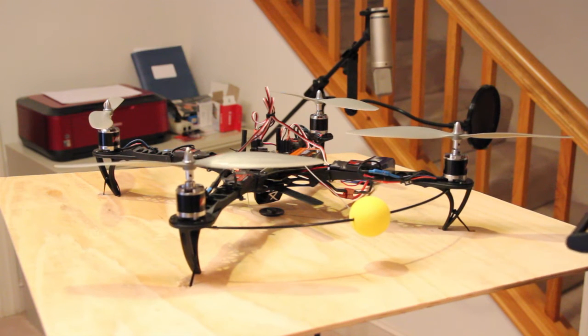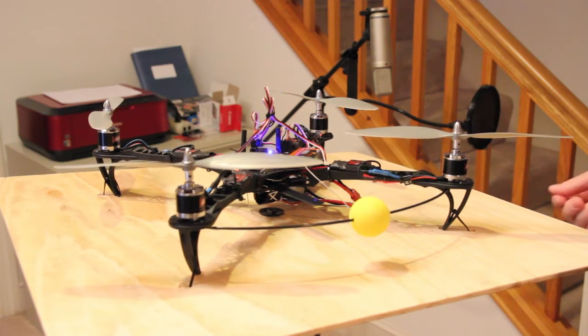Arm it. It's armed. And let's test this side to side first since I've got her set up for that.